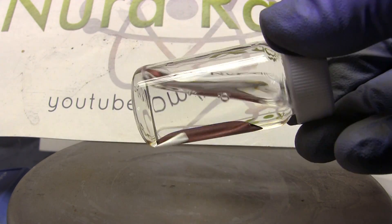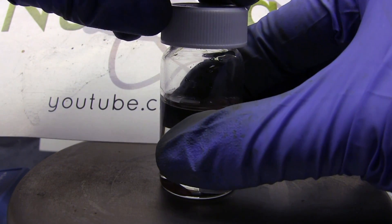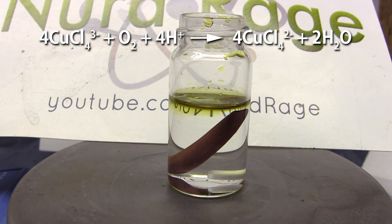It looks almost like water. Now for the air-sensitive part — turn off stirring and open the cap, and let the solution sit for a couple of hours. As it sits, oxygen in the air will diffuse in and react with the copper(I) chloride and hydrochloric acid to again produce copper(II) chloride, giving this dark green color.